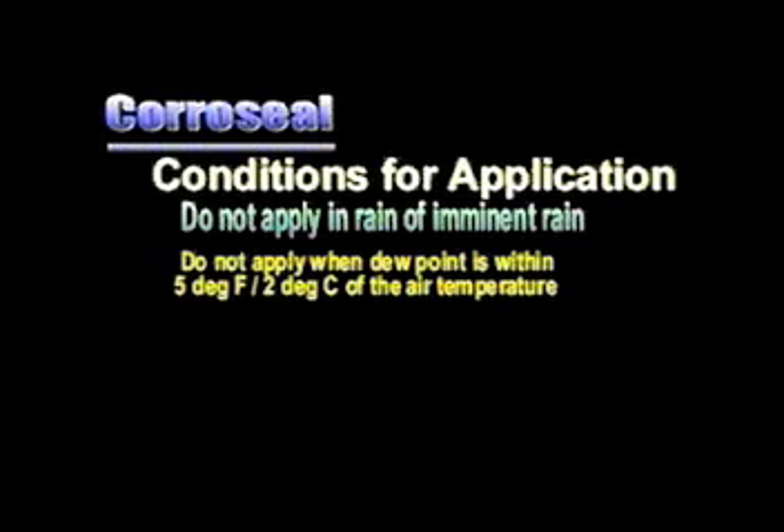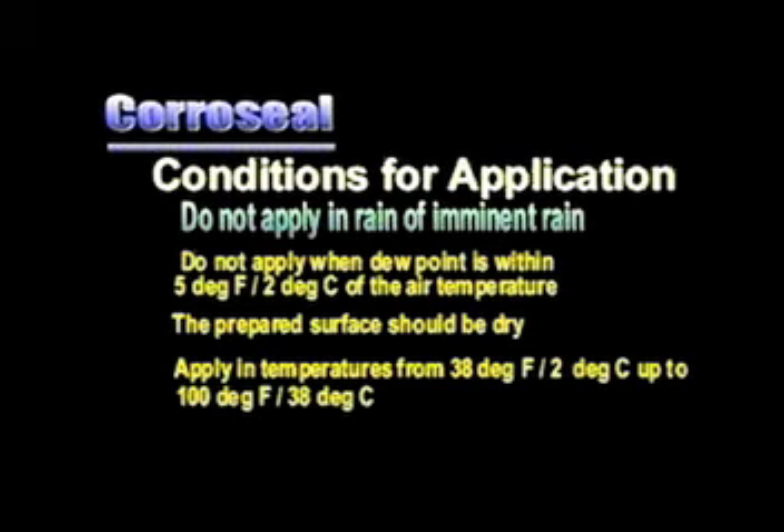Coraceal should not be applied when the dew point is within 5 degrees Fahrenheit or 2 degrees Celsius of the air temperature. The prepared surface should appear dry with no water puddles or dripping present prior to applying Coraceal. Apply Coraceal when temperature ranges are from 38 degrees Fahrenheit or 2 degrees Celsius up to 100 degrees Fahrenheit or 38 degrees Celsius.